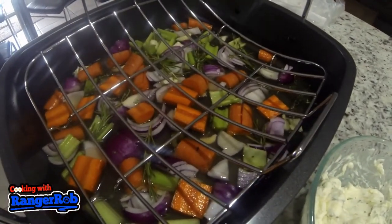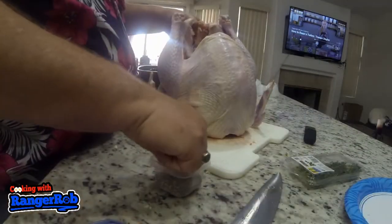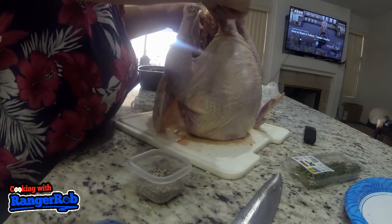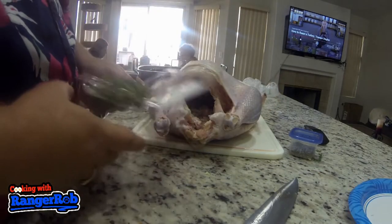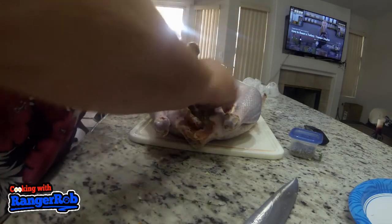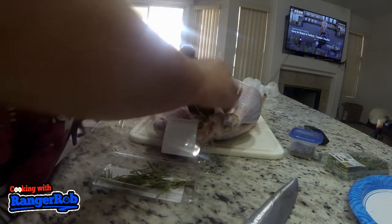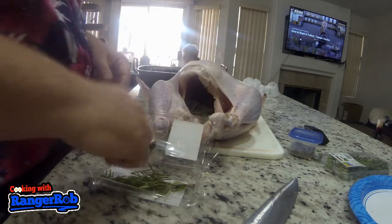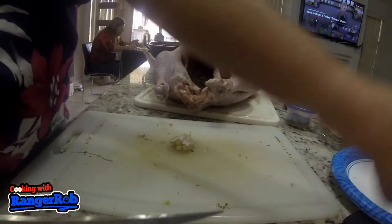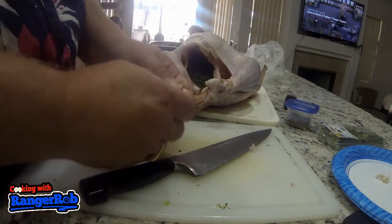Put the rack in and get ready to plant the turkey on there, but first we have to get the turkey ready. I'm doing a liberal amount of 50/50 salt and pepper on the inside of the bird, and right after that we're going to add some rosemary and thyme to the internal cavity of the turkey. Just break off little branches and pieces — you don't have to pull the leaves off — and throw some garlic cloves into the center as well.